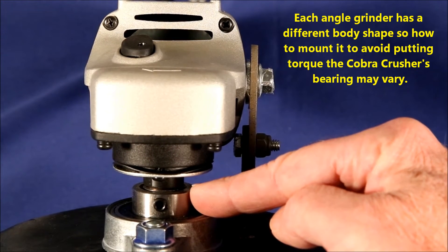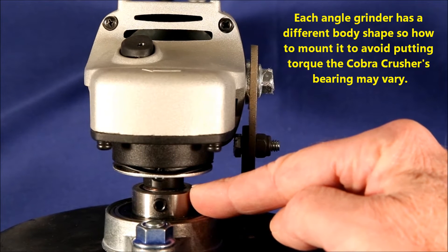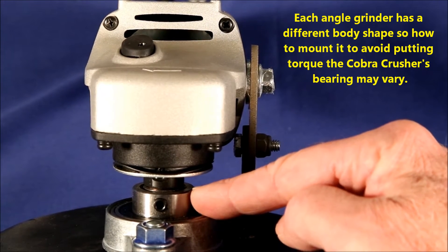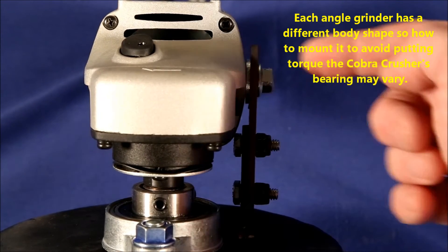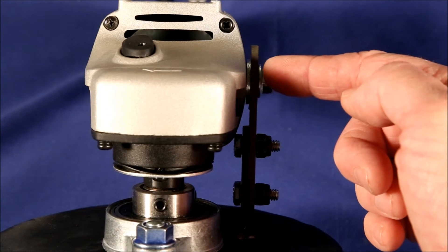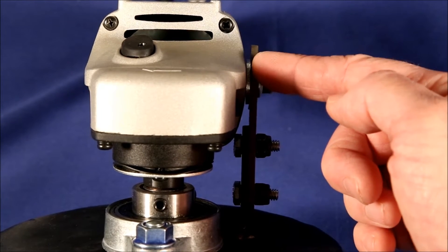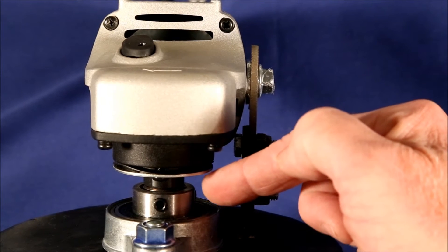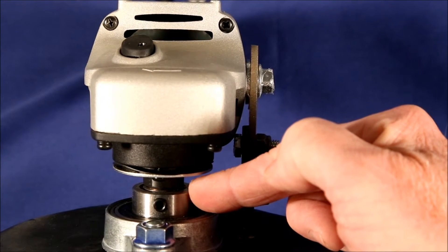This is really important. I've seen some videos where people run their Cobra Grinder for about 30 seconds and smoke comes out of the bearing. I think the reason is that they did not position the arm properly and get it tightened down properly, so it wasn't running freely and was putting torque on the bearing.